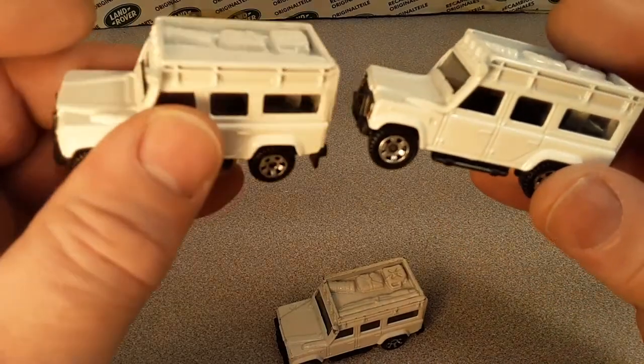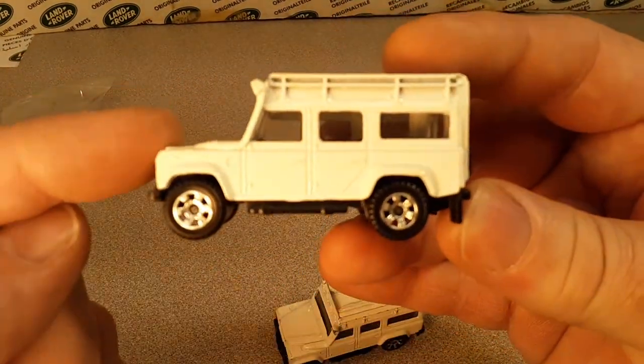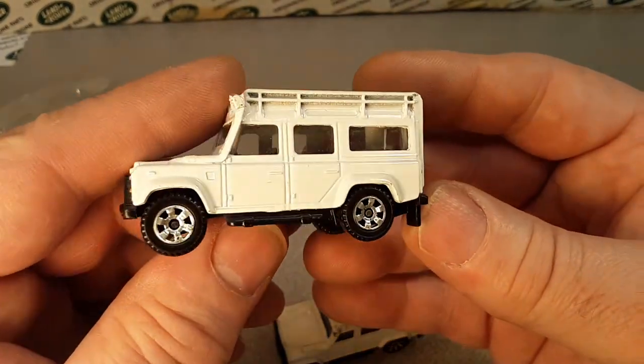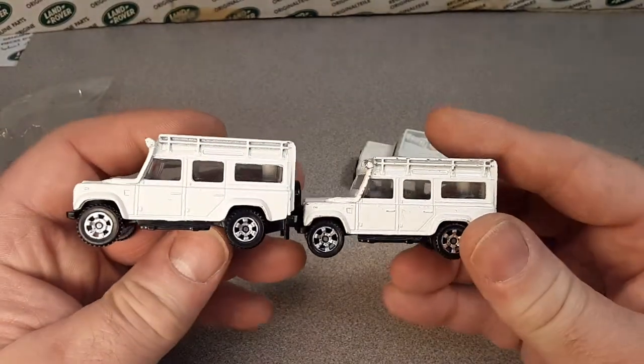Now which one was it? Okay, it was this one we got in the mail — see, I told you not to get confused about what was going on there. We're going to make this a quick little short Saturday unboxing video.